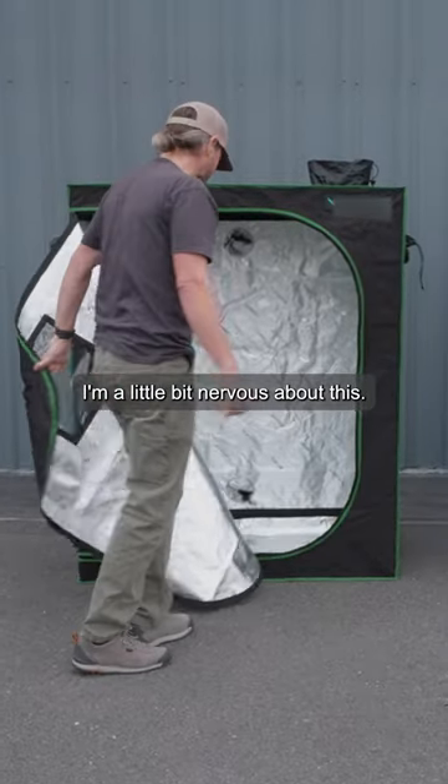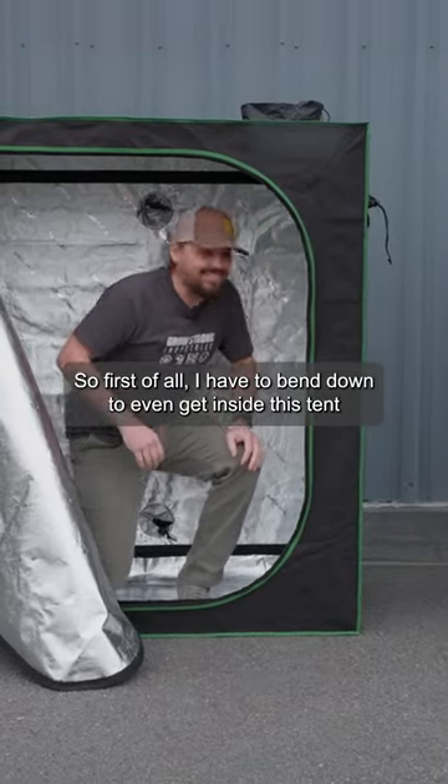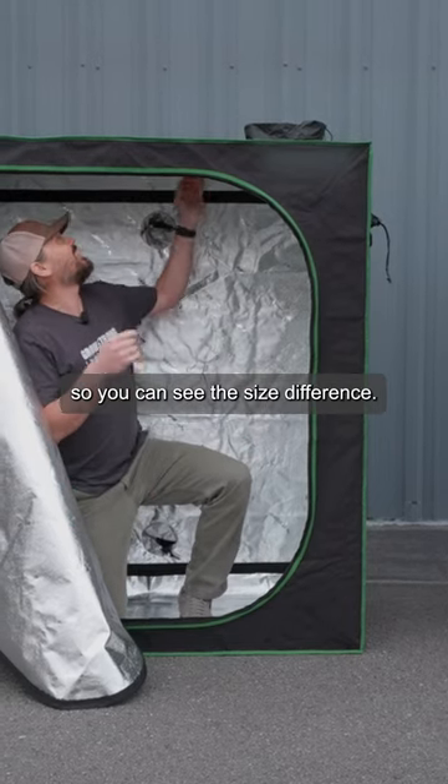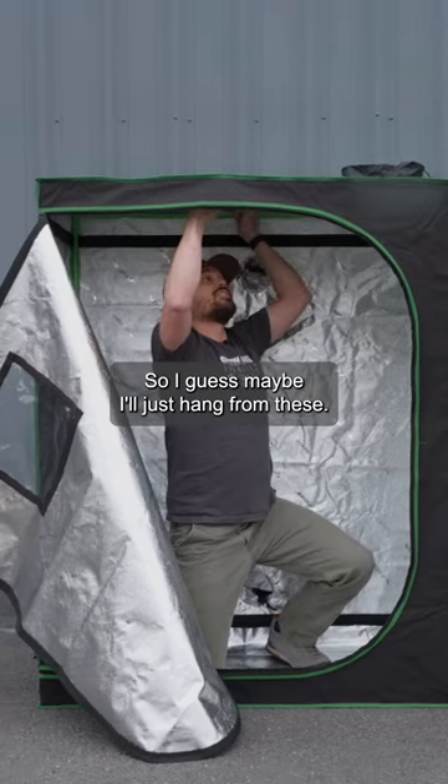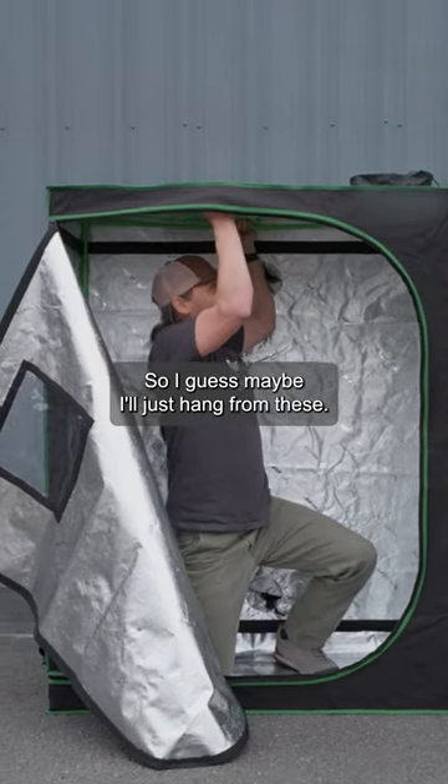I'm a little bit nervous about this. First of all, I have to bend down to even get inside this tent, so you can see the size difference. I don't have two crossbars to hold on to like I do in our tent, so I guess maybe I'll just hang from these.